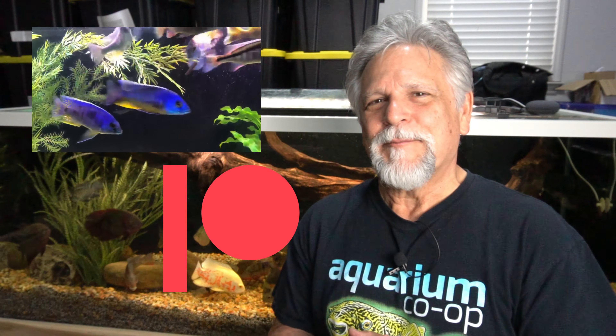If you want my best tips, hit the link up here. If you want to subscribe, hit the button right here. And if you want some water change tips, check out that playlist. Thank you, my friends — I hope to see you again soon. Bye-bye.